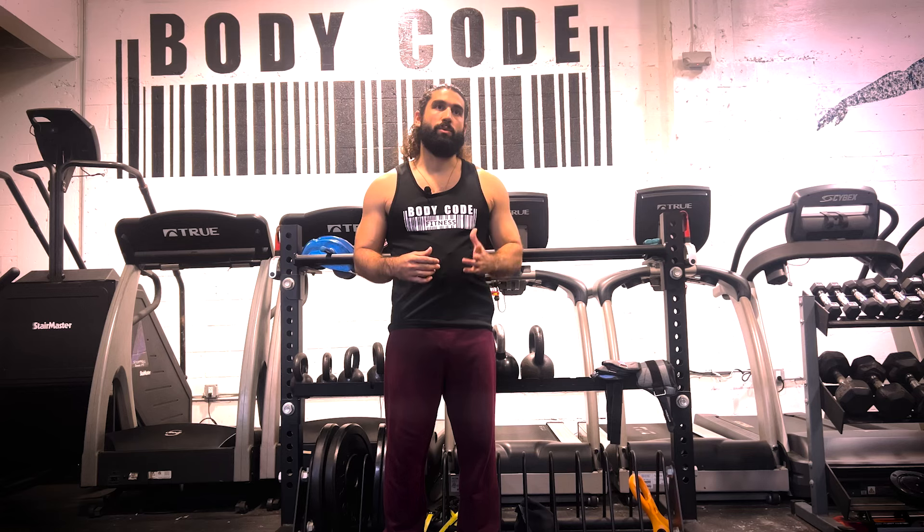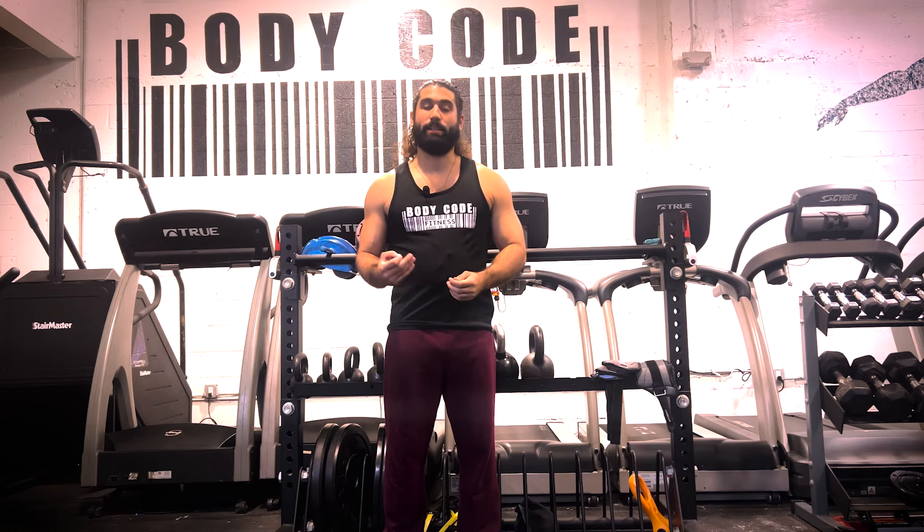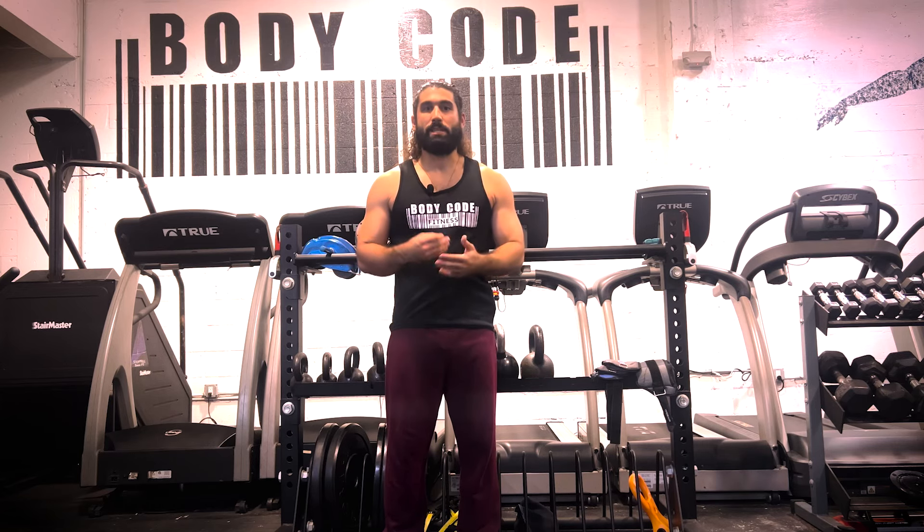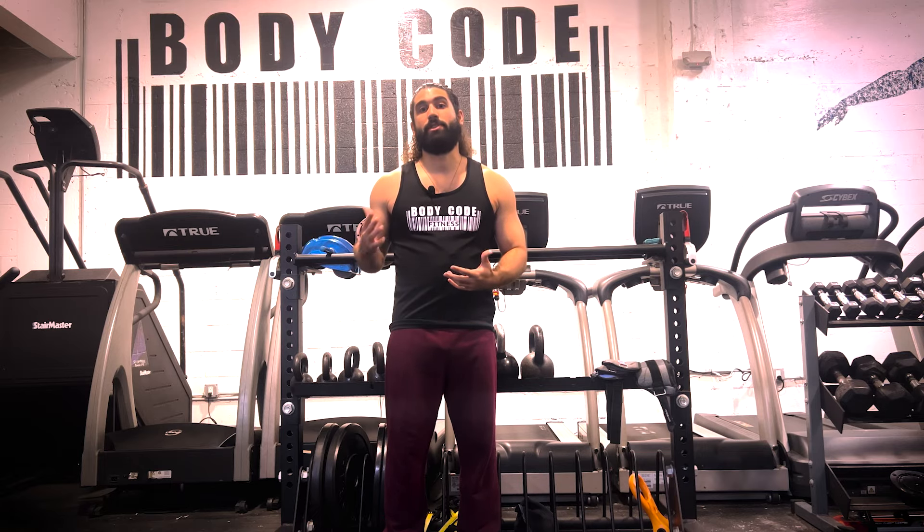When it came to the brachialis, the EZ bar definitely had a little bit more activation. I think that this is more beneficial than it is against you because you're just using more muscle groups. Having more muscle can be beneficial for your muscle building goals, fat loss goals, or your physique in general. I also think that using more muscles makes it a little bit easier to put more weight on the bar and get stronger. I personally would continue to use the EZ bar compared to the barbell curl, especially because of the amount of tension it puts on my wrists, and we're going to have a lot more longevity in the gym.